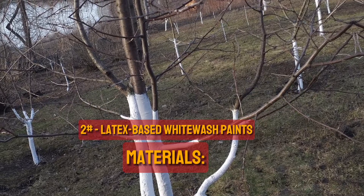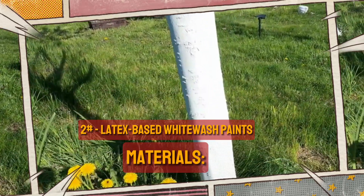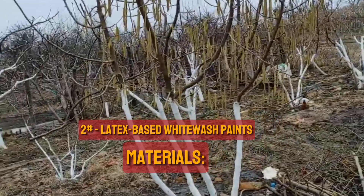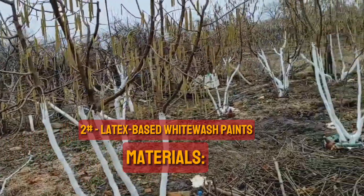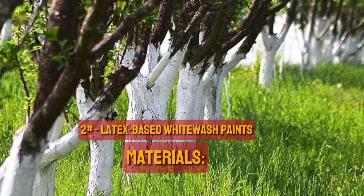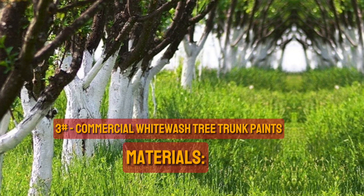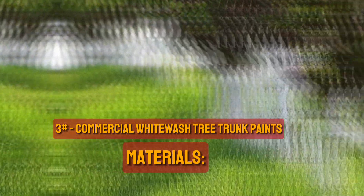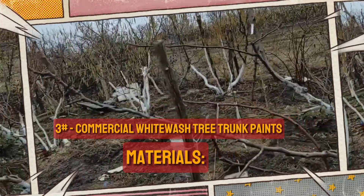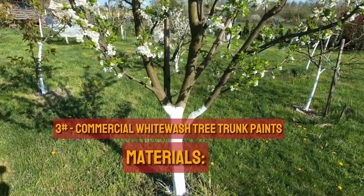2. Latex-Based Whitewash Paints. Latex-based formulations, which offer a more uniform appearance and can provide protection against pests, diseases, and environmental stresses, are frequently used in modern tree trunk paints. Use interior white latex paint instead of oil-based or exterior paint, which are all bad for trees. To create a latex-paint-based whitewash, combine equal portions in a one-to-one ratio. 3. Commercial Whitewash Tree Trunk Paints. Tree trunk paints that are sold commercially are made especially to protect trees. Manufacturers may use different commercial formulations, so it's important to pay attention to the directions supplied with the particular product.